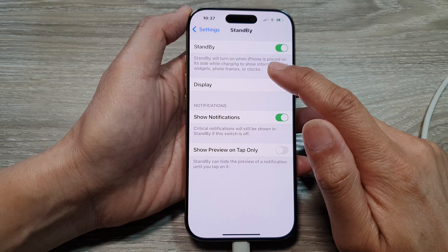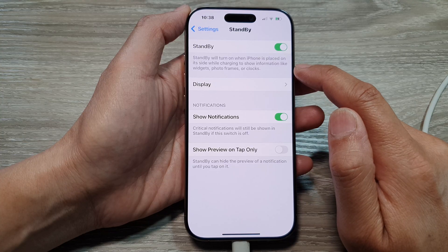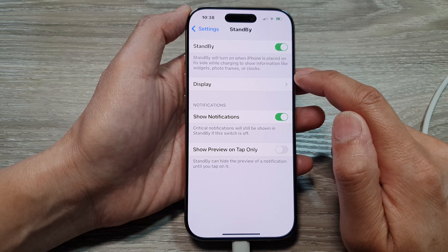Standby will turn on when the iPhone is placed on its side while charging, to show information like widgets, photo frames, or clocks.